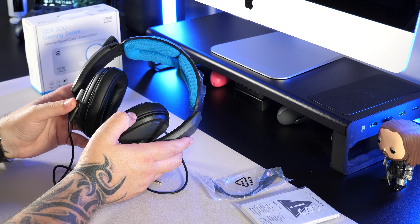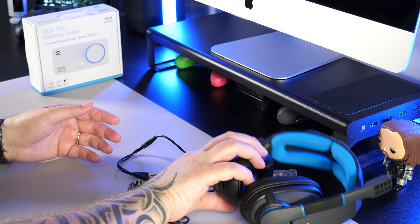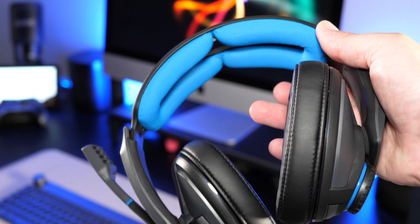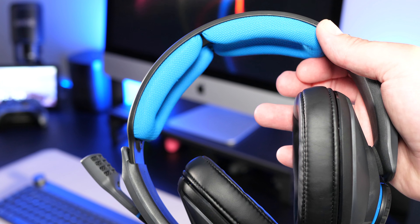So first I'm going to take a look at the headset and straight away I've got to say I really like the design. It's bold yet simple and looks really impressive. It's mainly constructed from plastic apart from the leather effect earcups and the fabric pattern underneath the headband.